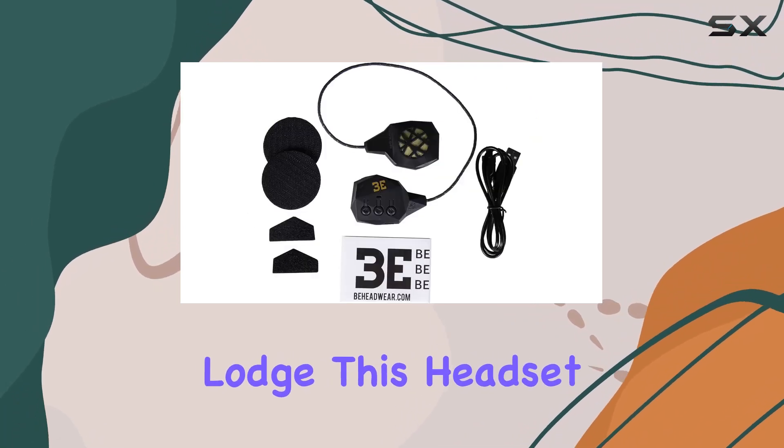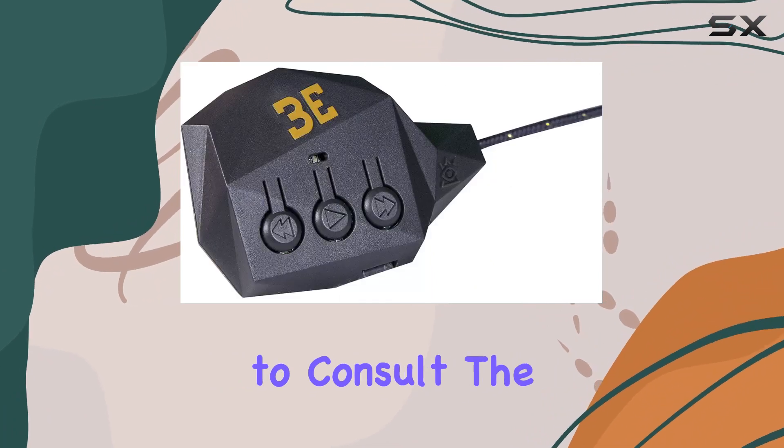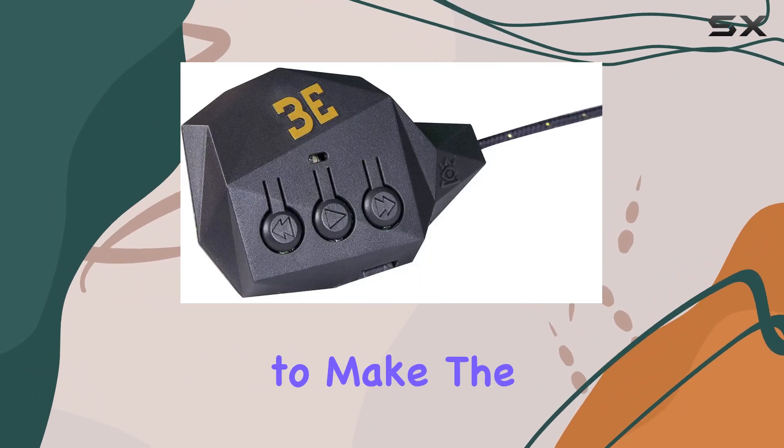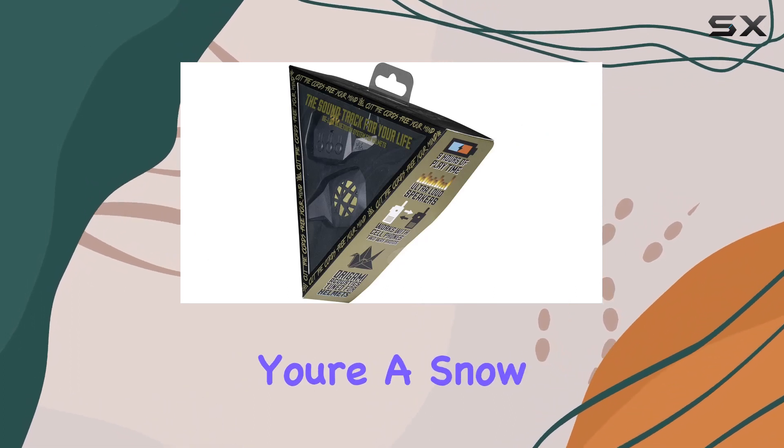Whether you're carving down the mountain or taking a break in the lodge, this headset offers a premium audio experience. Don't forget to consult the user manual for setup information to make the most out of this impressive piece of tech.